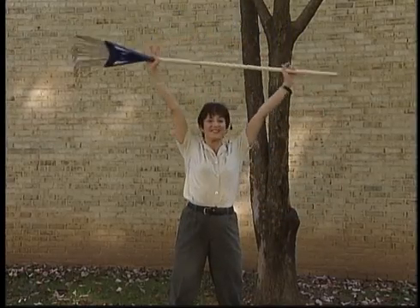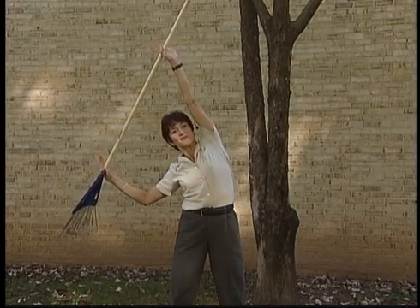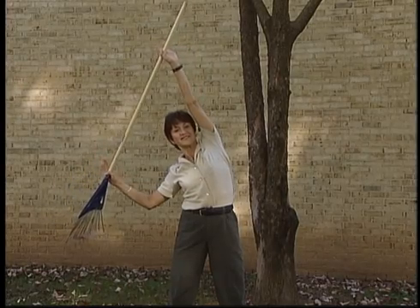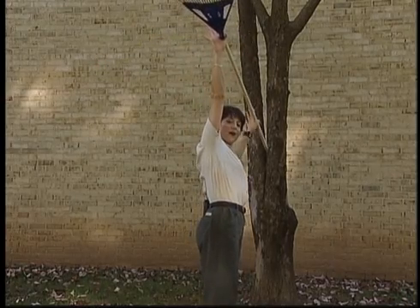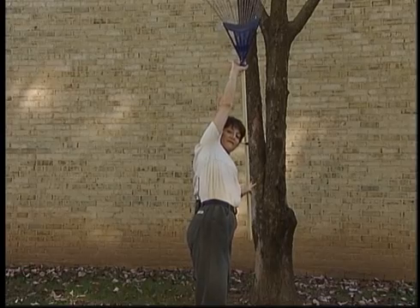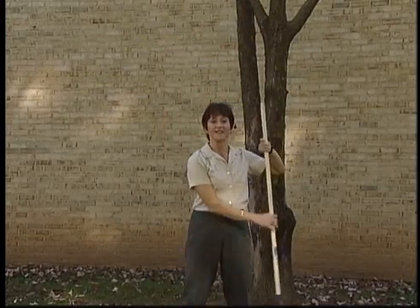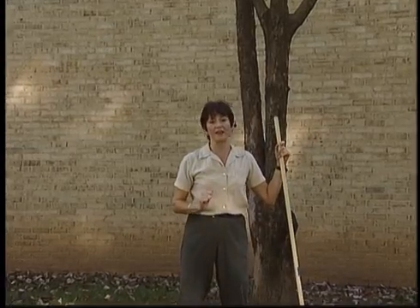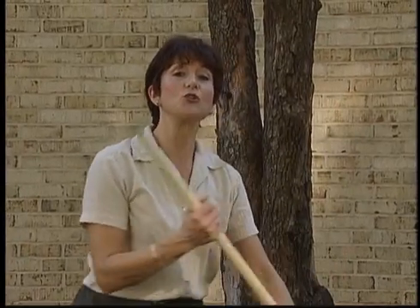This stretch is for your lats, your back, and all the way down into the hips. Breathe and reach, and go the other way — really lift. Make sure you pull up out of the waistline as you do this. One more thing: let's stretch your low back and your hamstrings. Make sure that when you rake, you bend your knees and keep your abdomen tight.